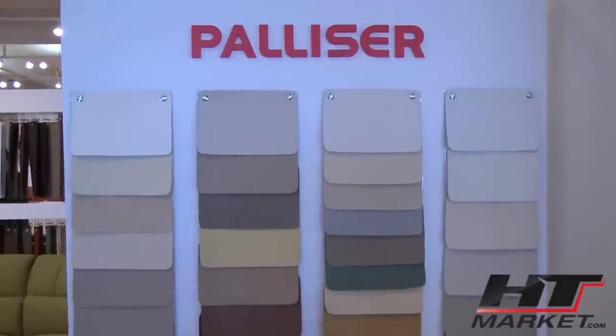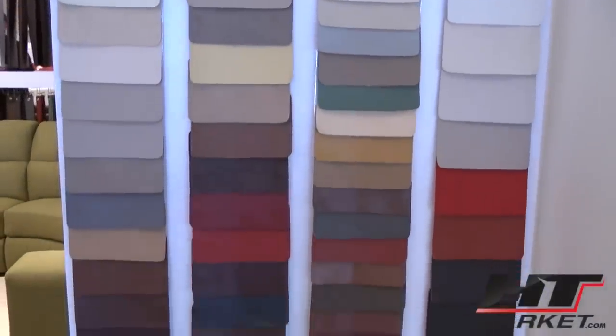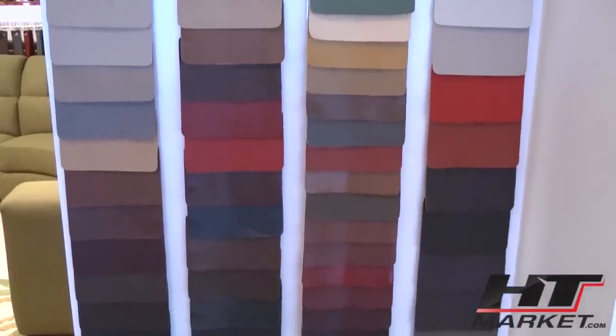And this is all the leathers — probably about 50 or 60 of them.